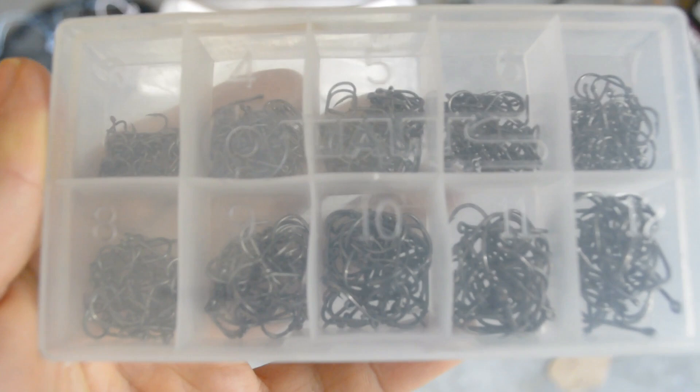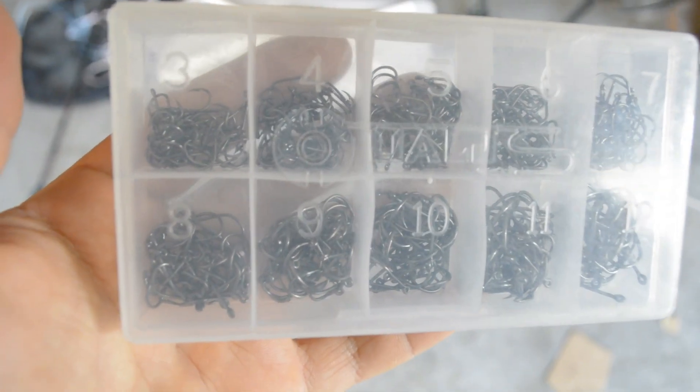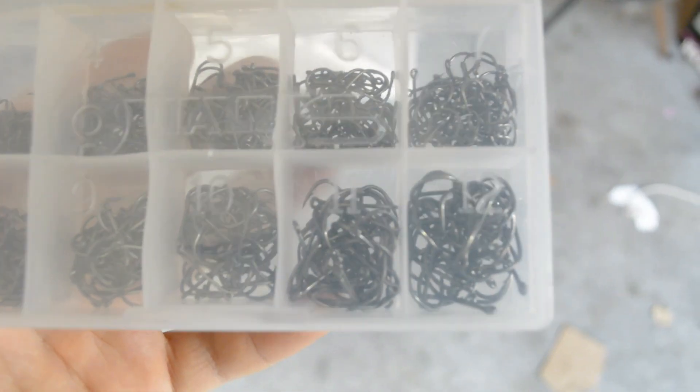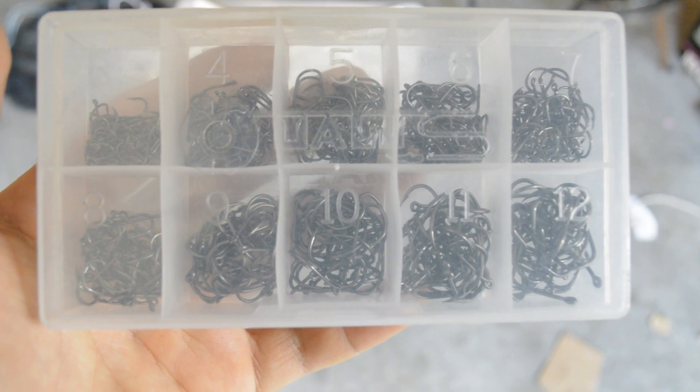Right here I got my little pack of hooks — this is what I use for my drop shot rig. As you can see it comes with all the different sizes, 3 to 12, so we got all those different sizes.